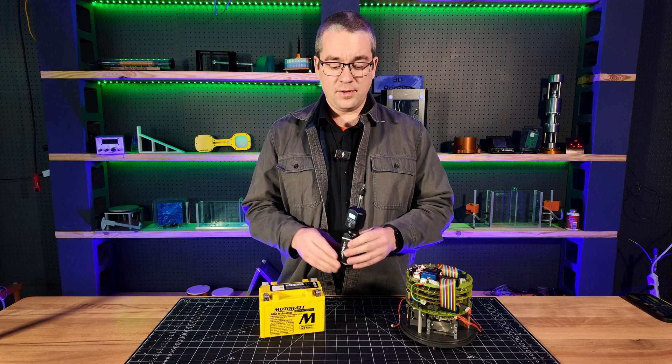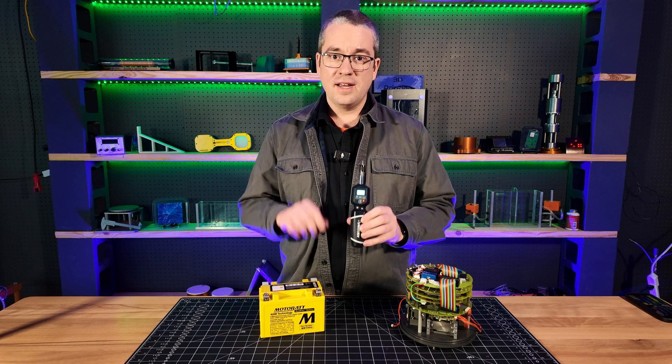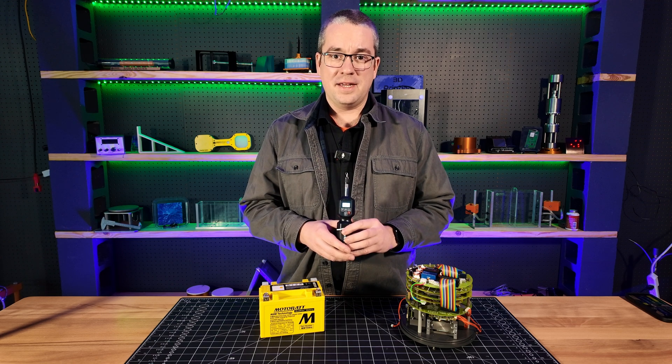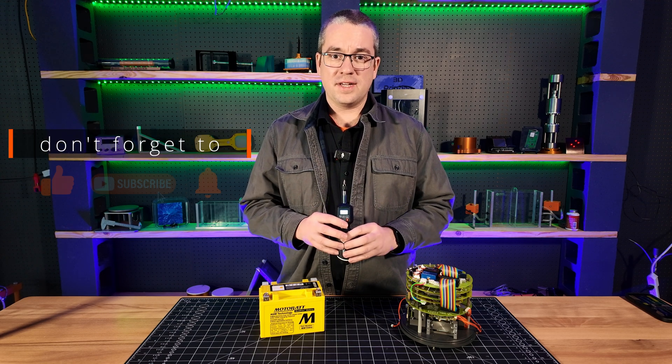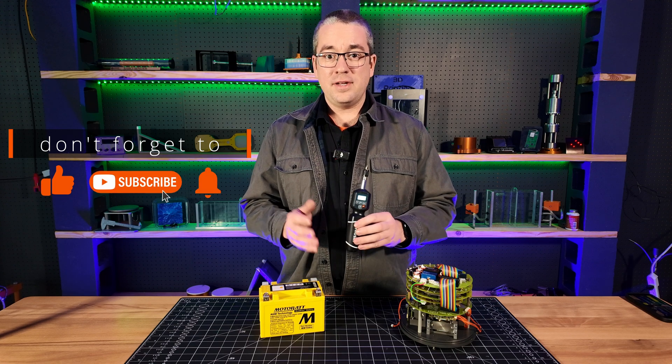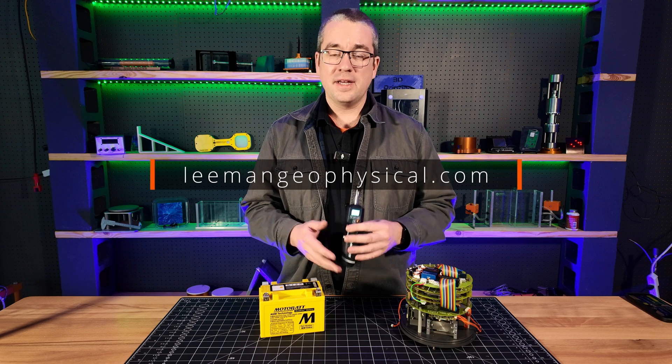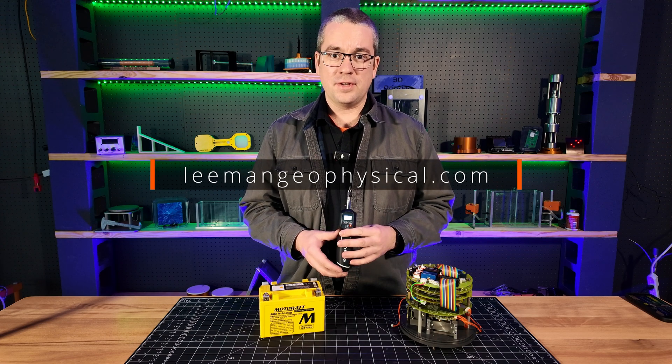I hope that you found this useful and that you'll go pick up a torque screwdriver and stop busting off heads of screws and save yourself some time, money, and frustration. If you found this useful, don't forget to hit like and subscribe. And if you need precision lab instrumentation or want us to build something custom for your laboratory, check out our website at lehmangeophysical.com.